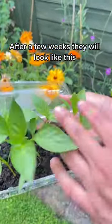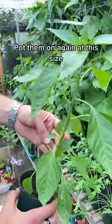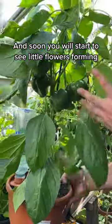After a few weeks they'll look like this, and that's where you want to pop them on individually just like this. Pop them on again at this size and soon you'll start to see little flowers forming.